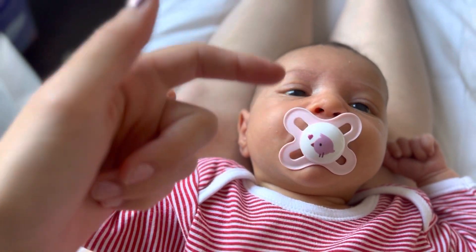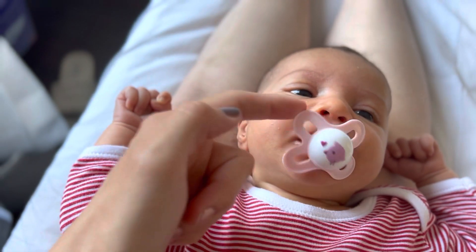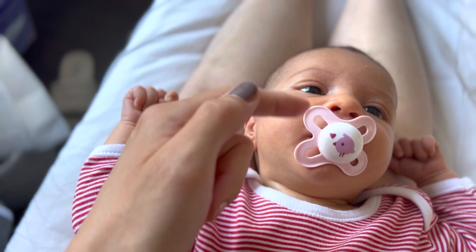You need to try to take off her dummy, like playing.